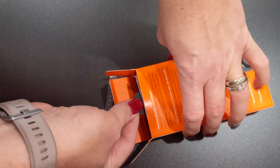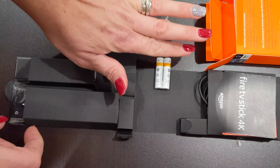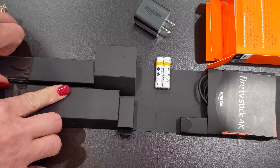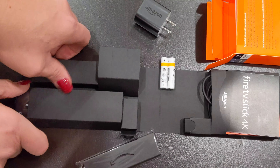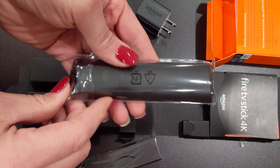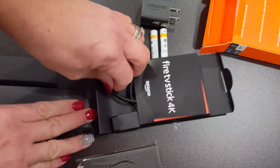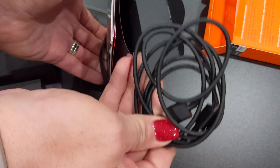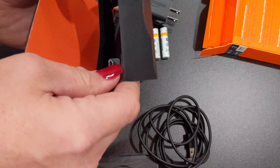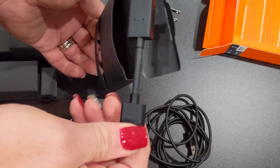It looks like it comes with a little Amazon-branded 5-watt power supply, two Amazon-branded AAA batteries included, the Fire Stick itself wrapped in some nice plastic, and of course the Alexa-enabled voice remote that's more intelligent than some of the last ones. We also have the micro USB cable for charging your device and what looks like an HDMI extension cable that's meant to keep the Fire Stick itself separated from the TV so that you can get the best Wi-Fi signal possible.